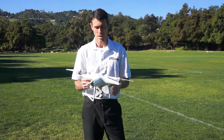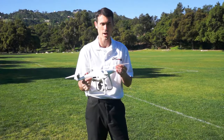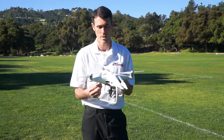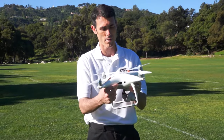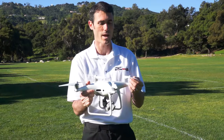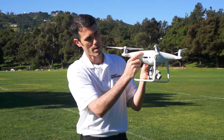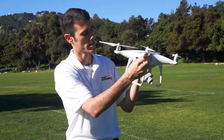Hi guys, Robert from Dronestalk.com here. We're going to talk about a couple of tips on how to get the props from your copter out of your shot. This is a DJI Phantom 4 Pro, and a lot of guys are shooting amazing footage with their Phantom 3, Phantom 4, and Phantom 3 Pro — everything you're about to hear is applicable to all those copters. On this copter it's a bit more of a problem than with the Mavic and the Inspire 2, but what I'm about to tell you applies to all of them.